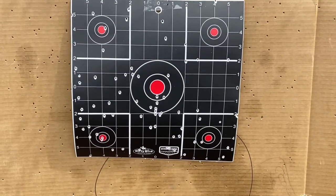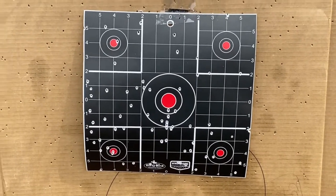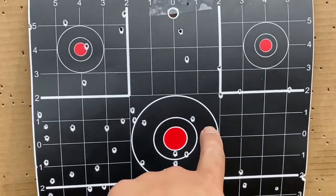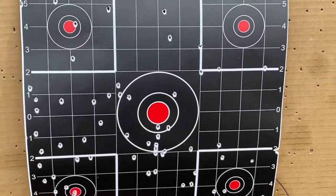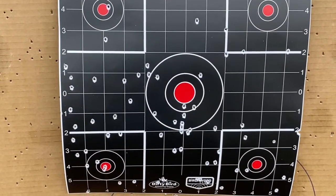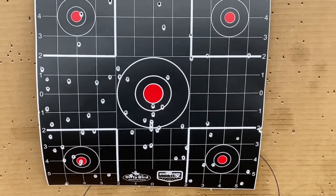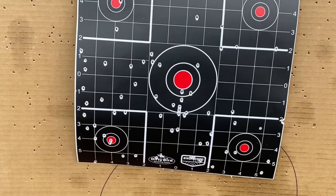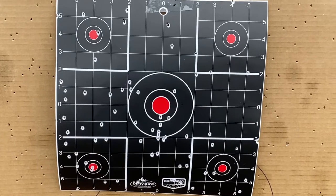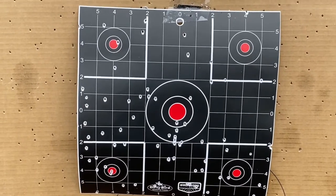At 40 yards we're getting out to probably about the max efficiency of that round and that gun with open sights. But at my point of aim, I can count about 17 pellets that would be in the head and neck region. So I think we'd be safe taking a shot out to 40 yards, but much past 40 I think we've reached the maximum effective range of this gun and that load. We'll take you back and show you the targets.